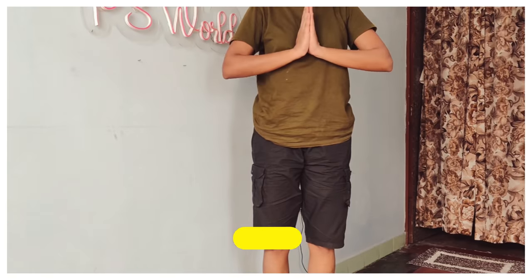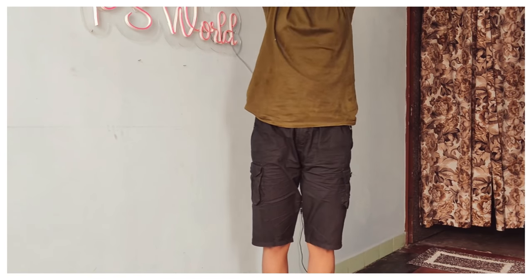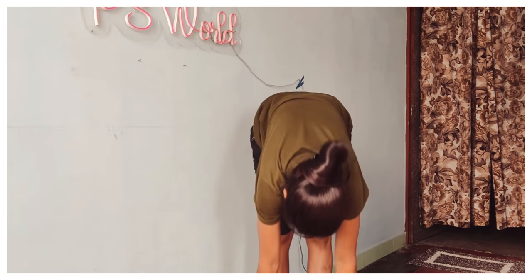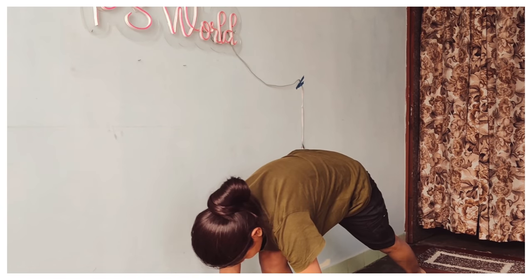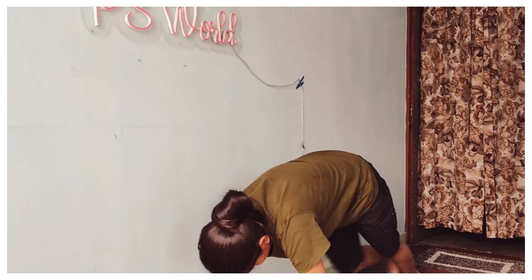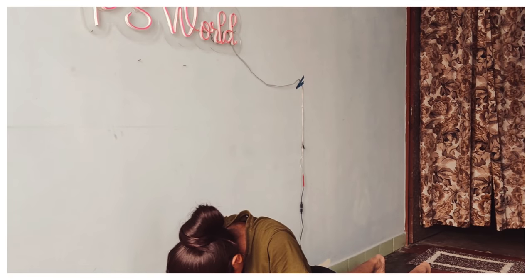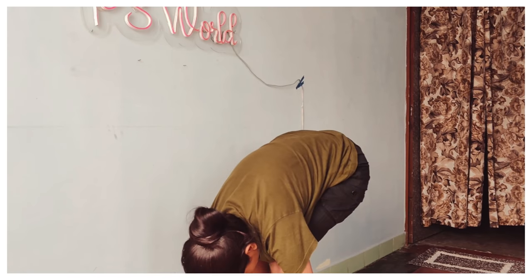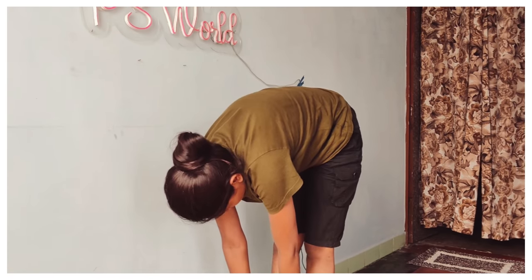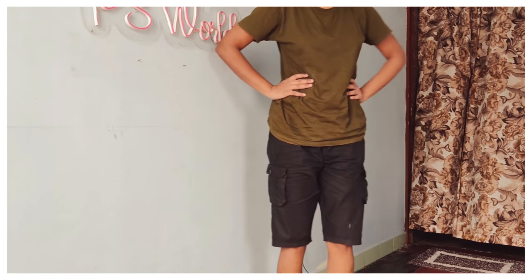I'm doing yoga and exercise now. I thought I will take a few minutes for this because it's my health. Trust me, once you start, you'll feel that everything is right and perfect. I will share all these things in my videos, even in my routine. And there is a little bit of stretching too.